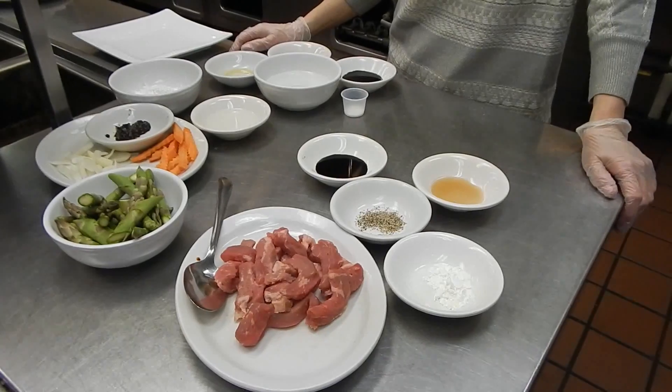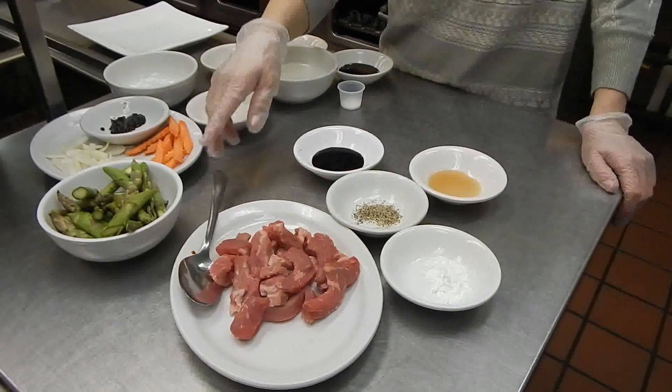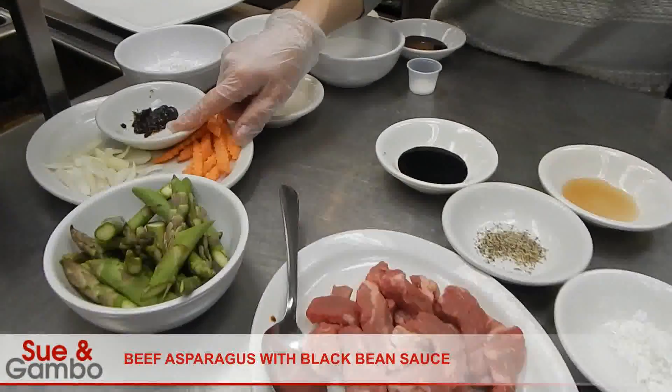Hi, I'm going to show you how to make beef as bacon with red bean sauce.